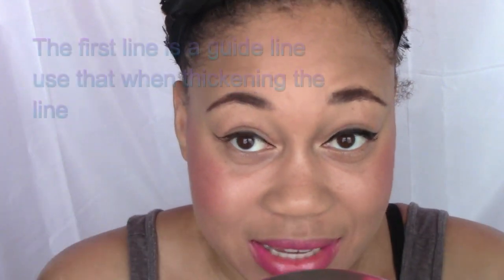Once I kind of have the outline of what I want, I will go in and start to fill in my eyeliner, making it thicker if I want — or however I'm feeling for that day. So today my eyeliner is pretty medium, not too thick, not too thin. I'm just going to fill it in and make sure that everything is as even as possible.